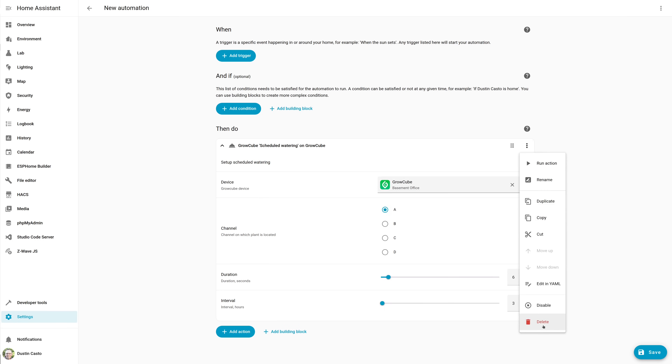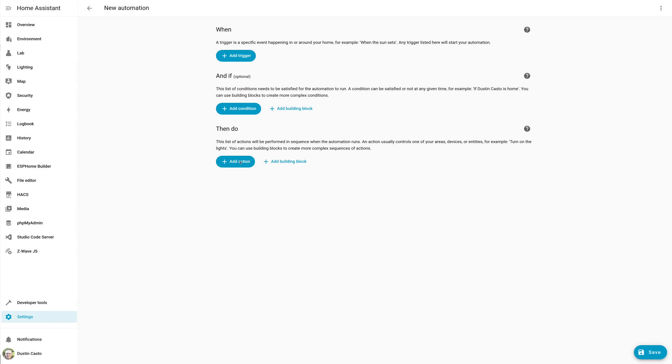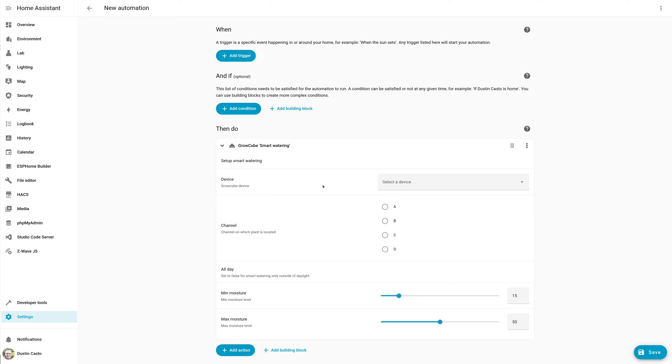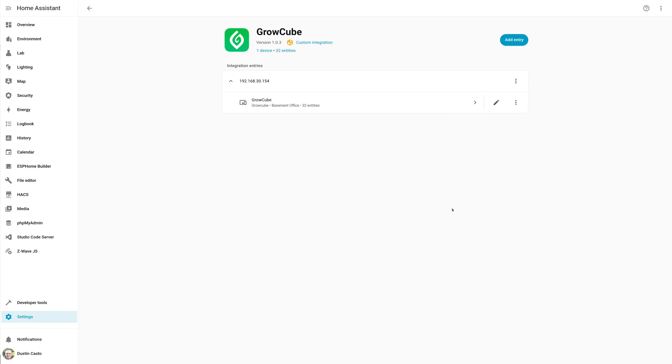For smart watering in Home Assistant, go back to Actions, select the Grow Cube, and click Smart Watering. You'll see similar options except it bases watering on min/max moisture levels instead of a fixed interval — similar to how the app lets you pick plant watering schedules on the smart cycle. You don't really need the plant catalog since you can enter your own percentages. Note that you can only use the app or the Home Assistant integration at one time, but you can temporarily disable the integration in Home Assistant if you need to use the app, then re-enable it when done.